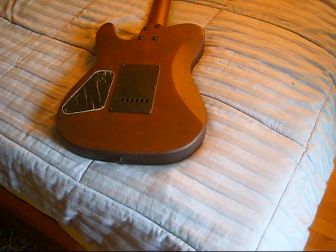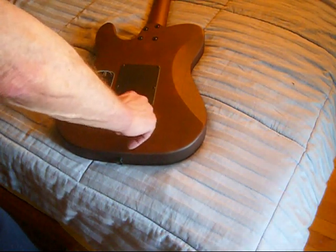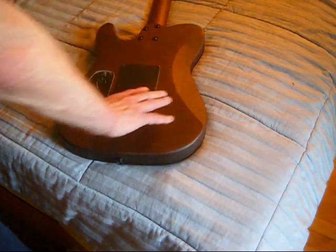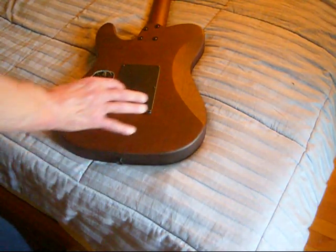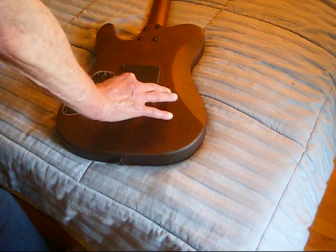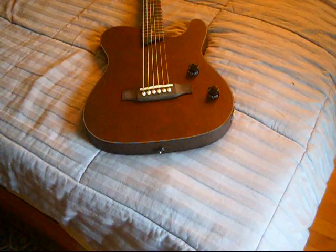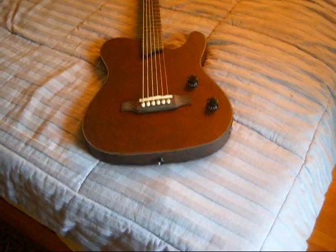I think part of the reason for the weight difference is this one is only routed out right here. It would have been nice if they'd put a little plate, but cosmetically, who cares. It's hard to believe that just this not being routed out is a whole pound — maybe this is just thicker wood. Seven pounds — it feels solid. If you were Keith Richards on stage with Mick Jagger, this would definitely take somebody out.